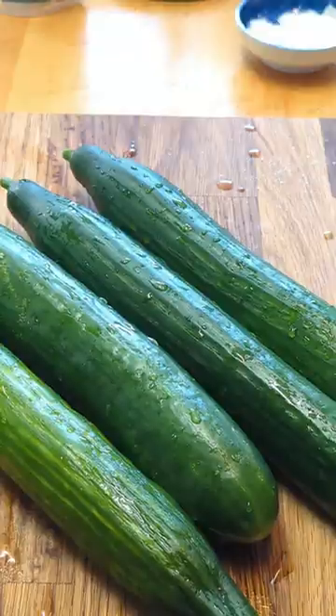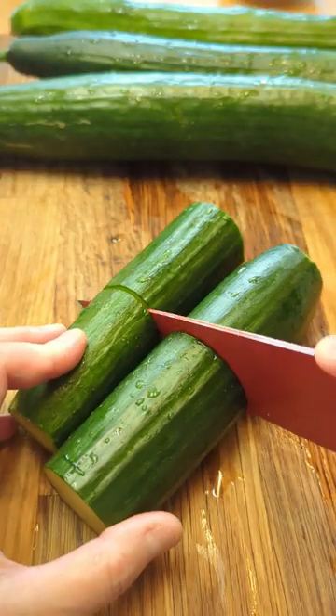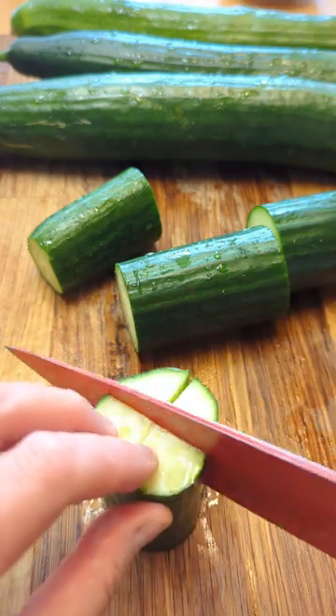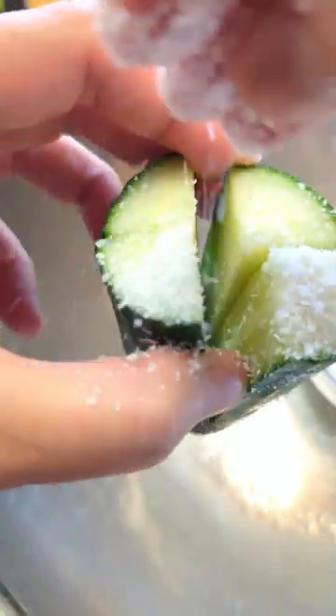Clean and wash the cucumber. Trim off the end and cut it into 3-inch lengths. Cut through each piece in a cross pattern but leave one end intact. Sprinkle coarse salt generously and let it sit for 30 minutes.